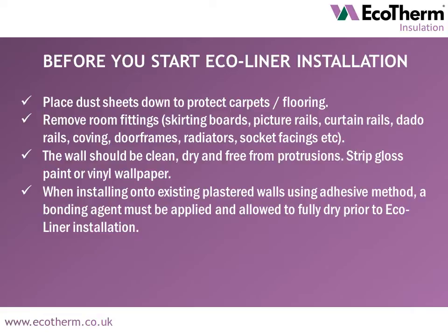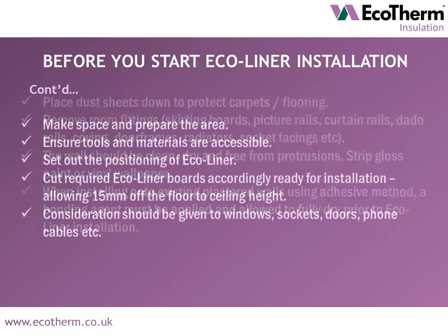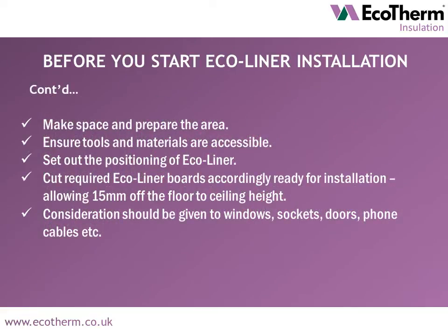When installing onto existing plastered walls using the adhesive method, a bonding agent must be applied and allowed to fully dry prior to Ecoliner installation. Make a space to work in, ensuring tools and materials are accessible. Set out the positioning of Ecoliner boards and make any required board cuts ready for installation, ensuring to allow 15mm off the floor to ceiling height.